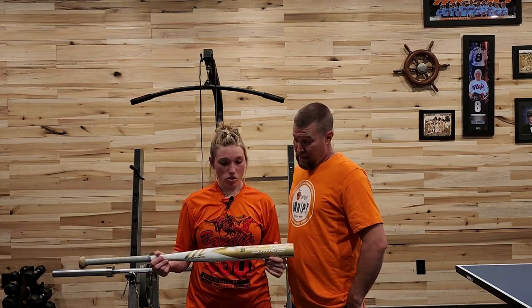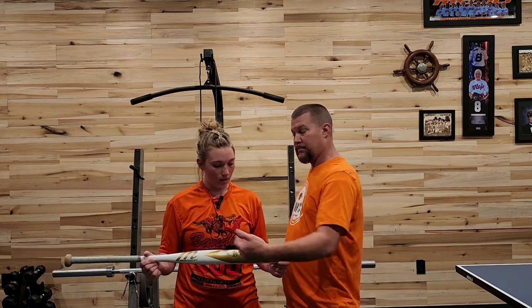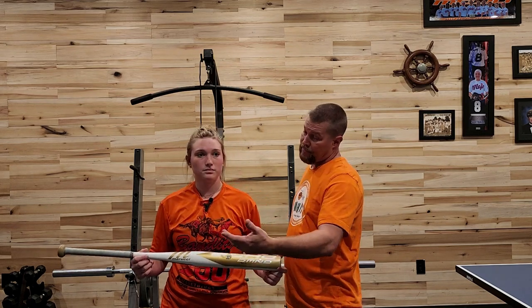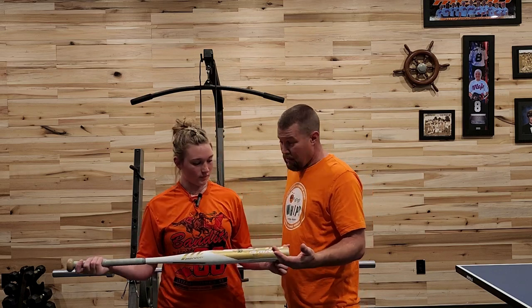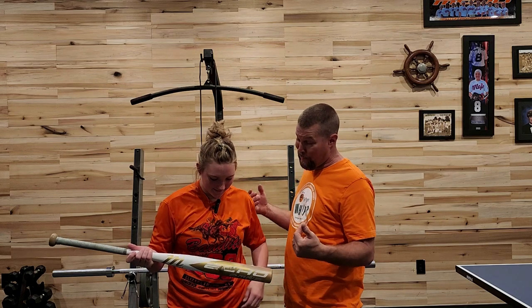So nothing huge jumping out — you feel like it definitely has a long sweet spot. On miss hits you could tell, but you didn't get any hand sting. You like the grip. Grip feels nice. A bonus is the color — we're not big on red around here, it's not really our shade. So this golden white is great for us.